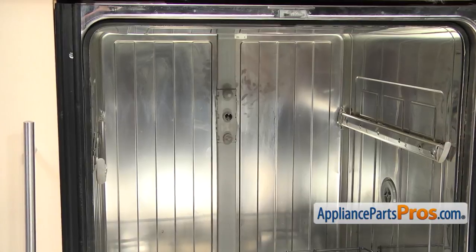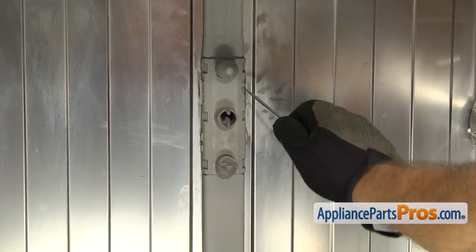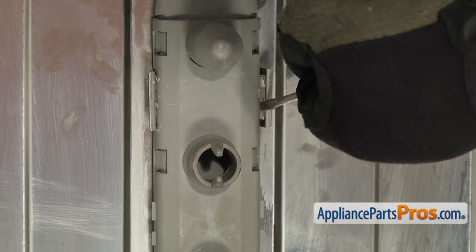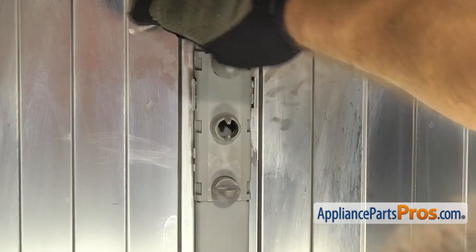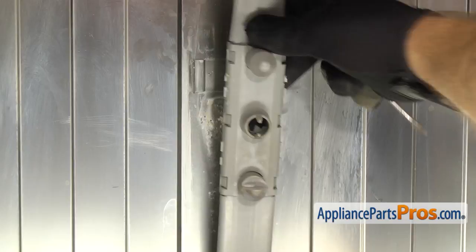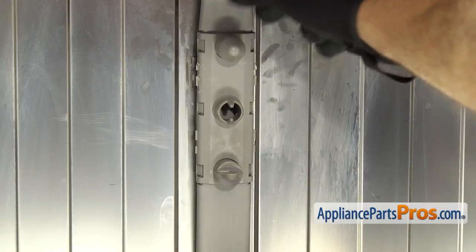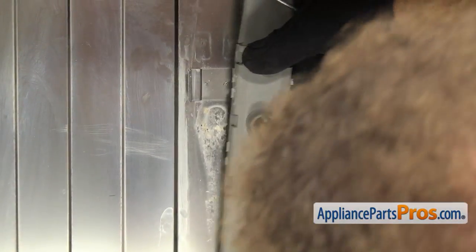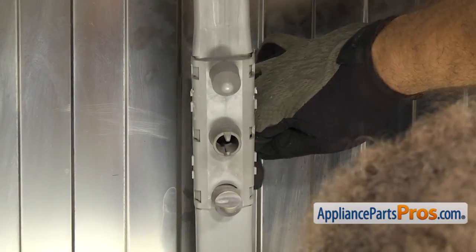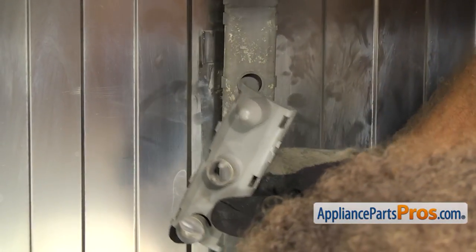Now that we have the spray arm off the rack, we have to take this nozzle assembly off the back wall. We're going to use a small flathead screwdriver to take this whole assembly out of this metal clip so we can get the nozzle assembly off. Once you have it free, then you can pull it forward a little bit. We can get behind these locking tabs right here with the small flathead screwdriver and release them. Once you have all three released, you can pull the nozzle assembly out of the dishwasher.